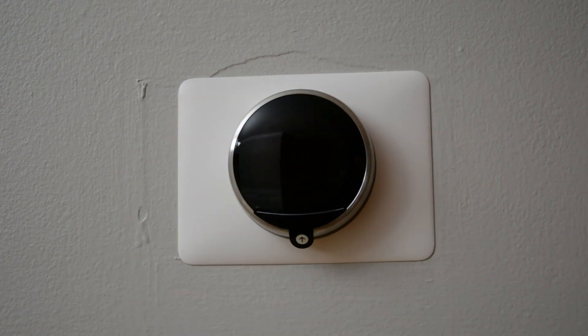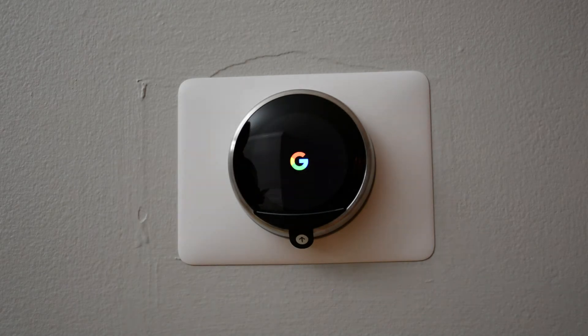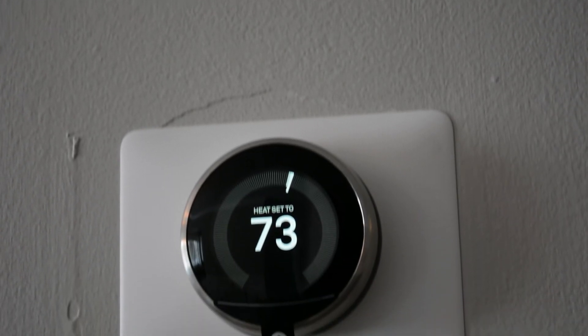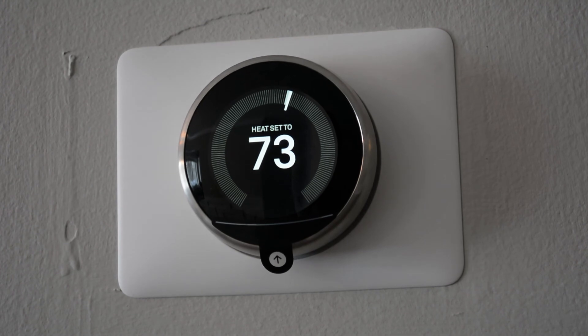Next thing is to switch the power back on. It's on. I'll just walk through the setup and it should get hooked up shortly. So that wraps up the Nest Thermostat install — relatively easy to do.